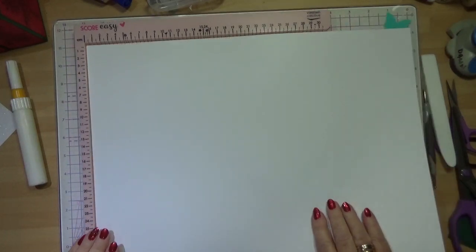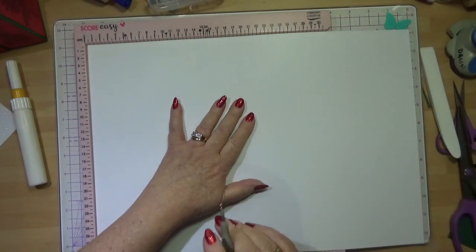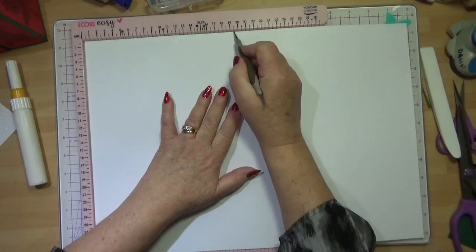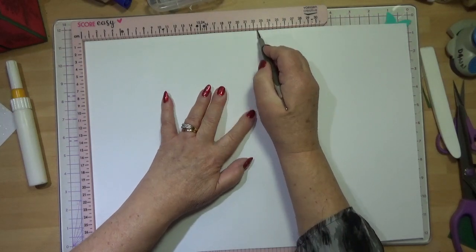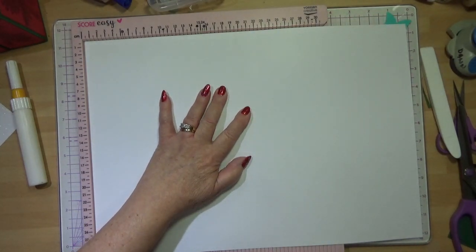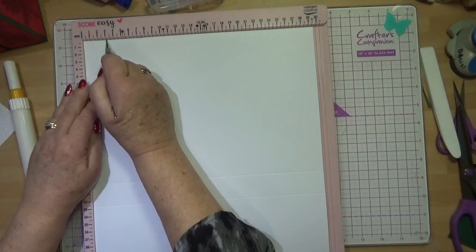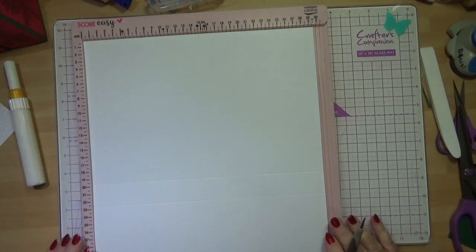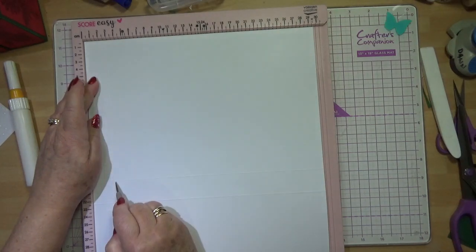With the long side at the top, we're going to do the same on two cards. You're going to score at 19.5cm all the way down and 22.5cm all the way down. Then do a quarter turn so the short side is at the top and score at 3cm all the way down. My scoreboard doesn't go that long, so I just do a flip and score again at 3.